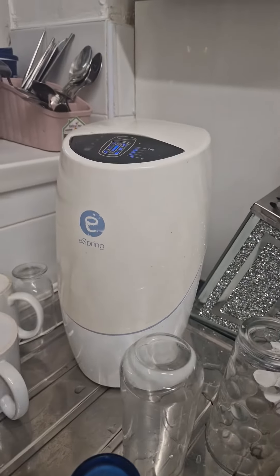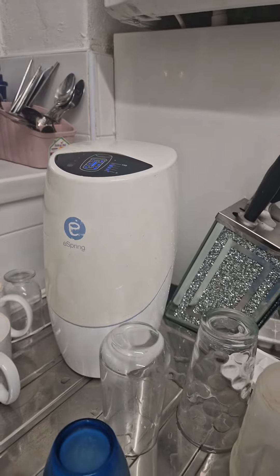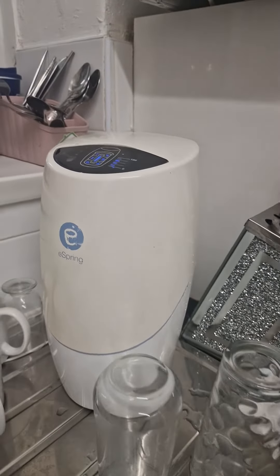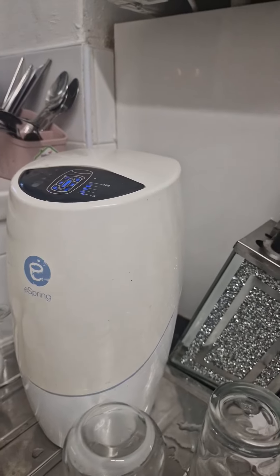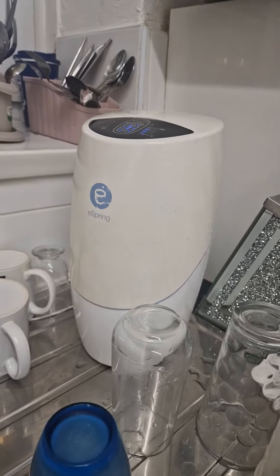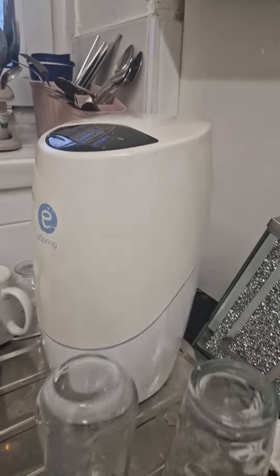This is the eSpring water treatment system, a water treatment system that I think everyone needs in their home. What it does is remove the impurities that come from your tap water so that you can drink your tap water and cook with it.